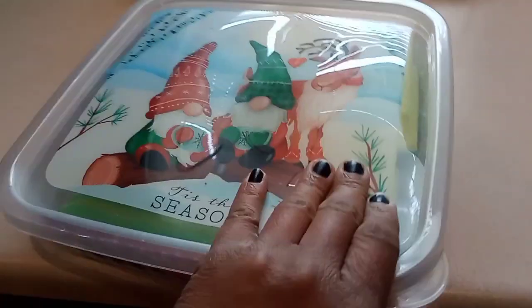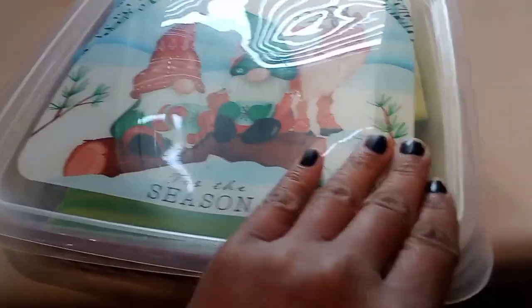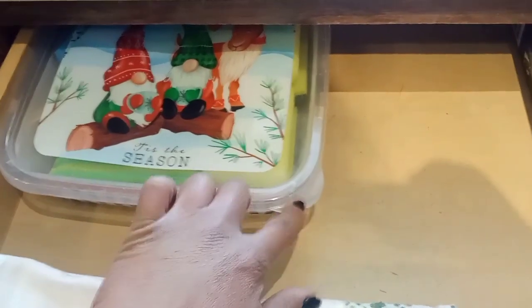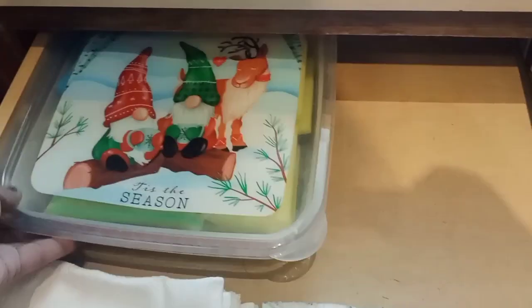I wanted to show you guys what I was doing in my kitchen. It's not really organized yet, but these containers — we got them for Christmas — since they're not being used right now, I went ahead and put my sponges inside one. I thought both of them would fit in this drawer where I keep my hand towels along with my aluminum foil and sandwich bags, but only one could fit because of these little clasps. It's still a pretty good idea if you have inexpensive plastic containers for storing sponges.